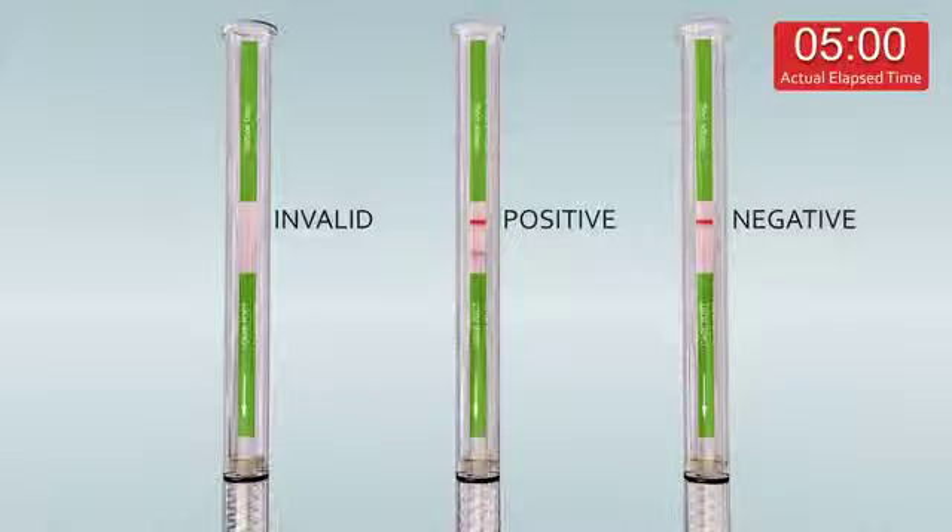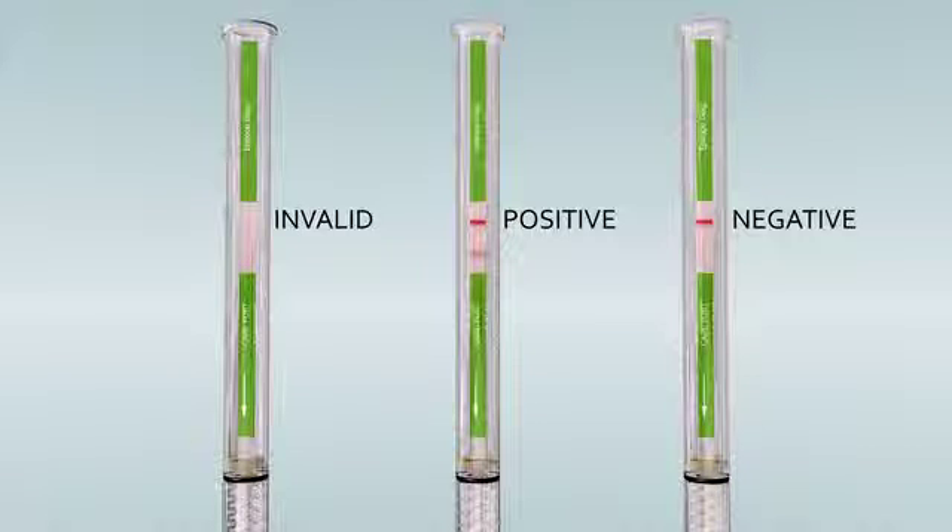Wait for the color bands to appear. Read the results at five minutes. A positive test will show two red or pink lines. A negative test will show a single red line. No visible line is the result of an invalid test and must be repeated with a fresh kit.